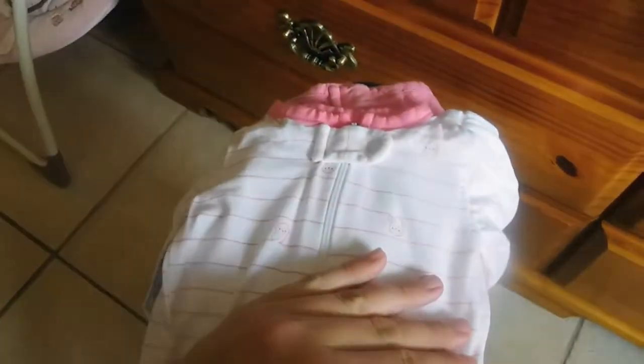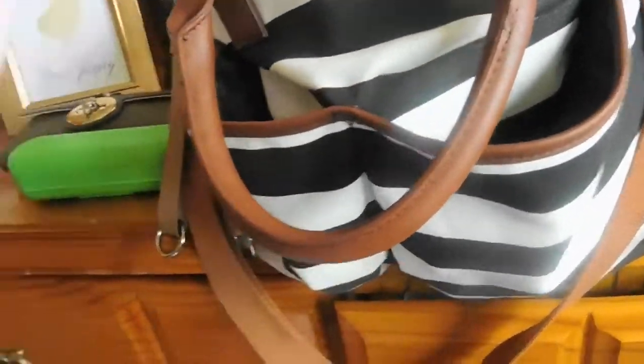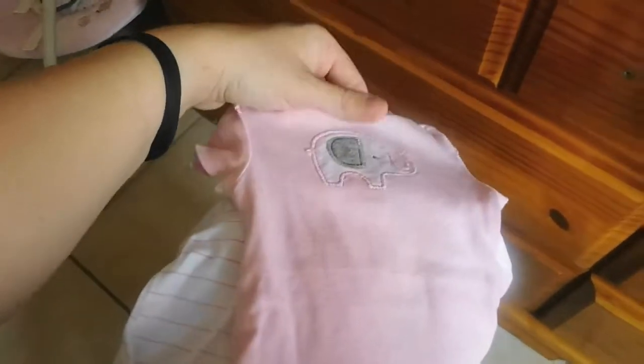I have mixed sizes — I have newborn and zero to three — because my doctor said she's going to be a pretty big baby, between eight to nine pounds, which is how big Alex my toddler was. And then I have this little onesie with an elephant, and then I have some little gray pants. Then I have this onesie with little heart dots.